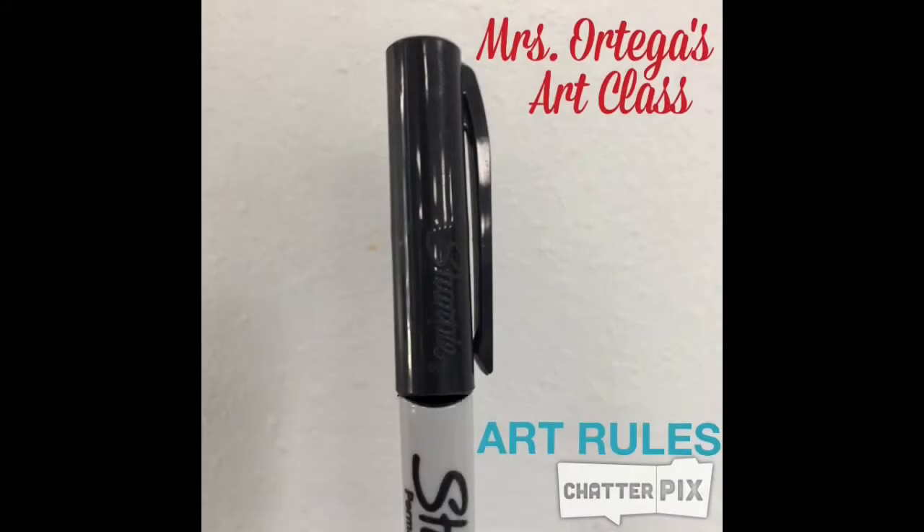Welcome, Thomas Texans. Today we are going over the class rules and procedures for Mrs. Ortega's art class.